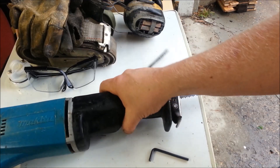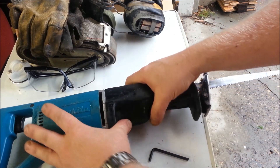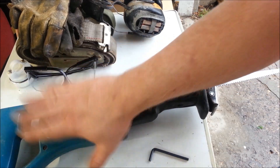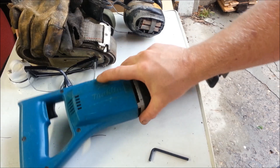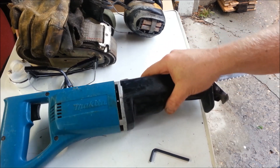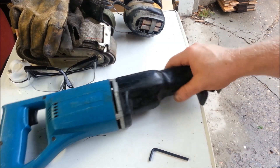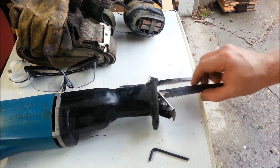A couple of sawzall tips: first, this actually gives the sawzall a pretty good workout, so I'd recommend a name brand. This one's a Makita — a really old Makita — but a Makita, DeWalt, or even a Home Depot Rigid would be okay. A Harbor Freight one you'd probably burn up. As far as the blades, they will wear out fairly quickly.